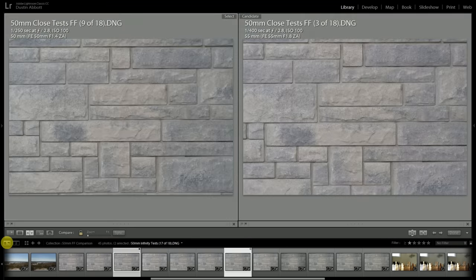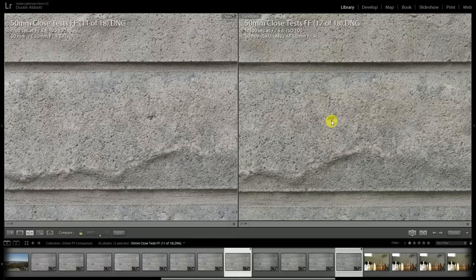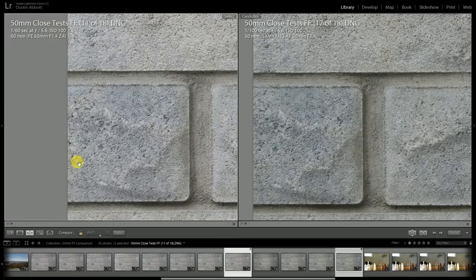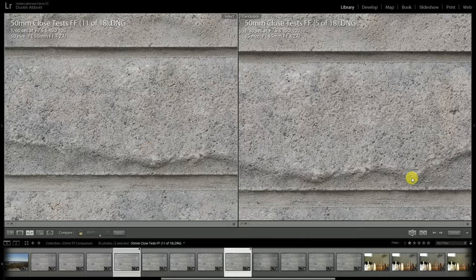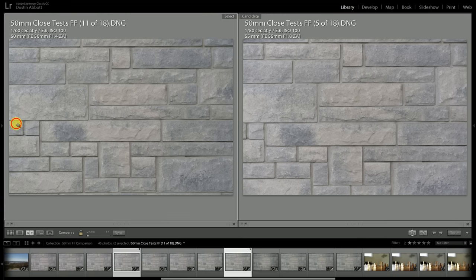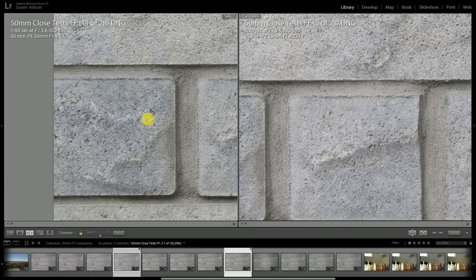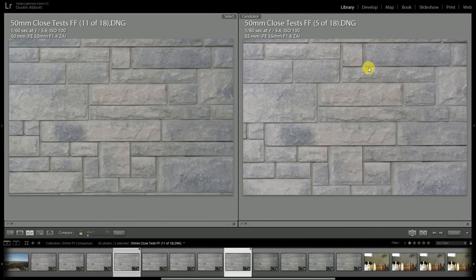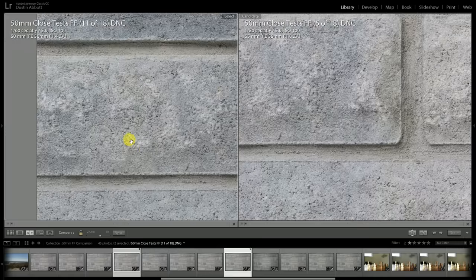Jumping to f5.6, the Samyang has taken its leap in resolving power and is looking much, much closer to the Planar now stopped down — its sharpness profile has reached the edge of the frame. At f5.6 you're not going to see a significant difference between these two lenses. The Sonar at f5.6 also looks every bit as good. As chromatic aberration lifts, color constancy becomes more consistent on the Sonar. The Samyang trends a little bit warm, the Sonar a little bit cool, and the Planar is pretty much right in between.